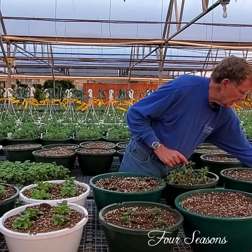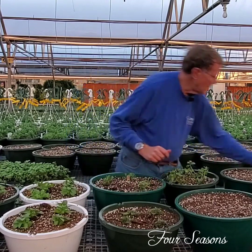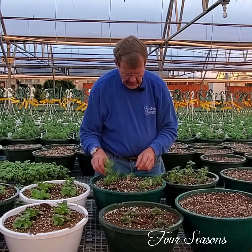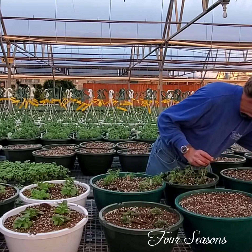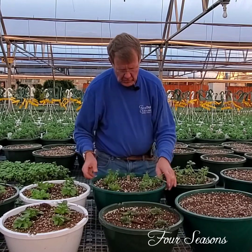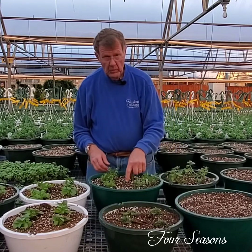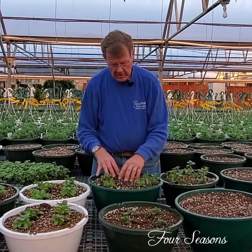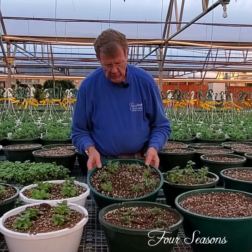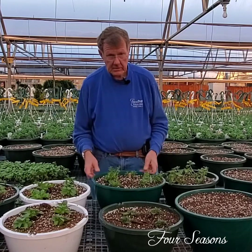I'm going to grab some of the cuttings and drop those in at random. This particular basket is going to be red, white, and blue — one of our most favorite combinations. People ask why I plant them all in a circle rather than one in the middle. If the others start to grow, the one in the middle can get strangled out. This way they all get an equal chance to grow and be beautiful. These baskets for Memorial Day will be spectacular — hanging down, nice and full, red white and blue.